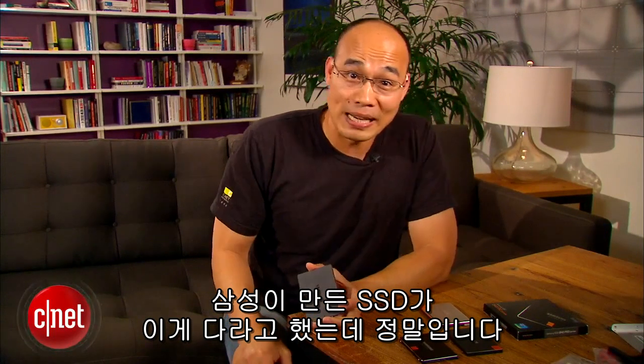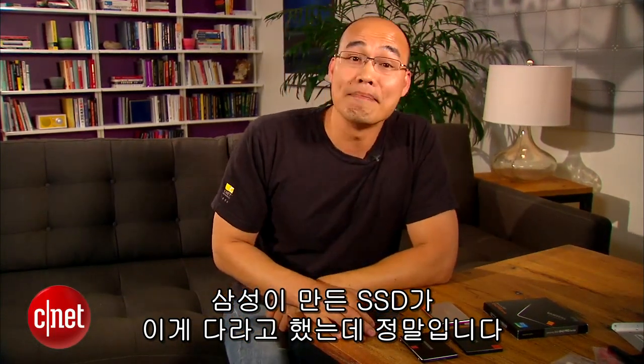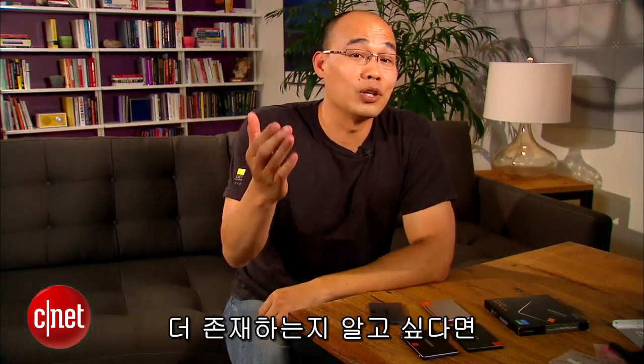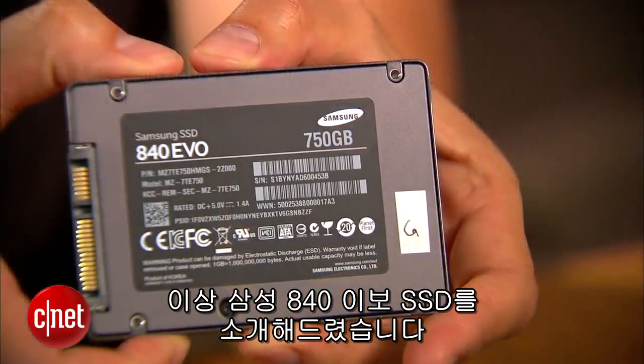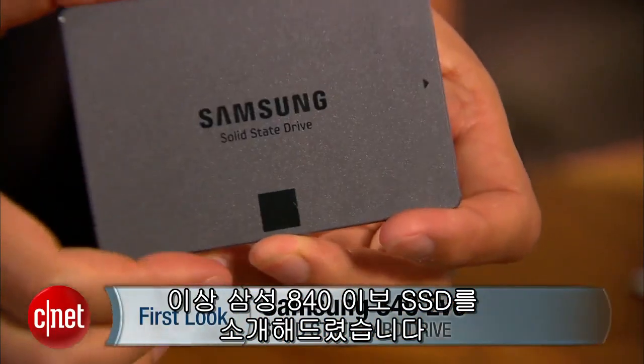For more on the EVO here, check out the full review on the website. When I said that these are all the SSDs Samsung has ever made, I meant it — if there are others, I don't know them, and that means they don't exist. So make sure you follow me on Twitter, Facebook, or Google+. I'm Dong Ngo, and this has been the first look at the 840 EVO SSD from Samsung.